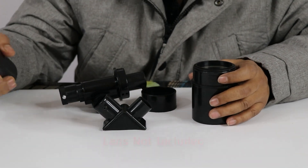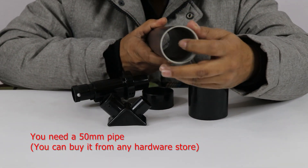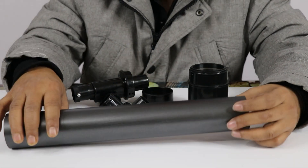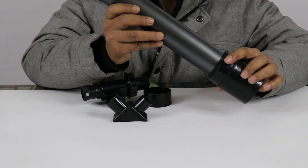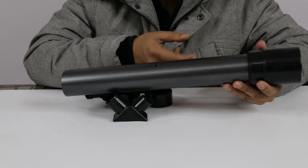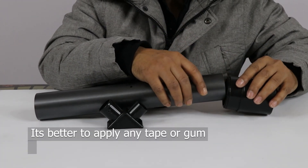Then you can buy this type of 50ml pipe from any hardware shop. I have already painted mine — you can also paint yours. Keep your pipe here, and it is better to apply a little gum or some tape so that it will be tight.